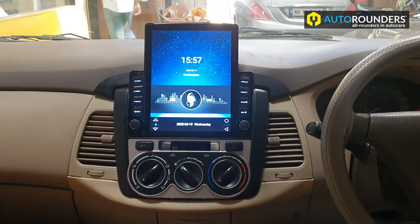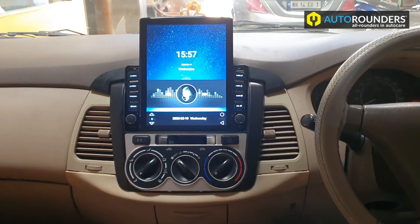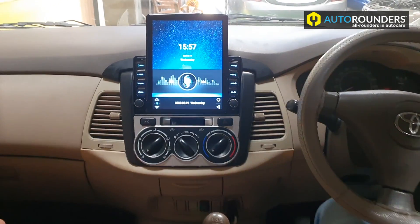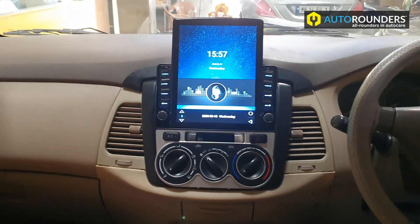We have installed this Tesla-type screen in this old model Innova. This is an Android tab and it has all the functionality — let me show you a few.